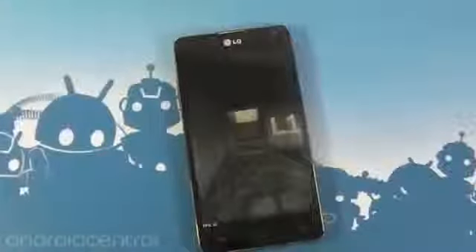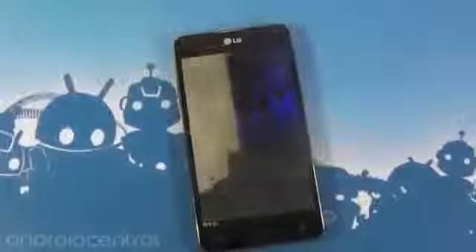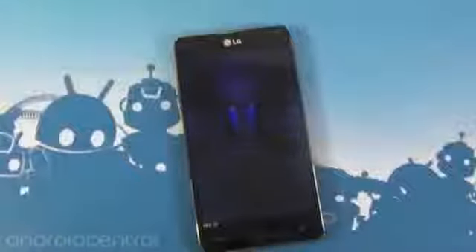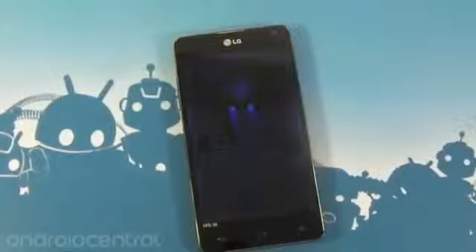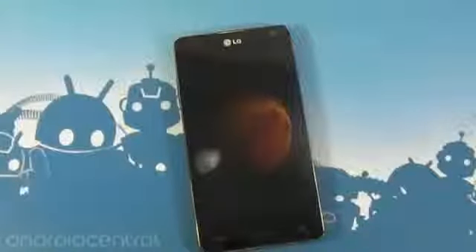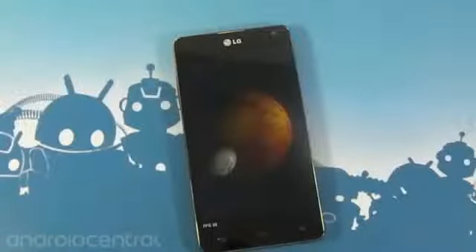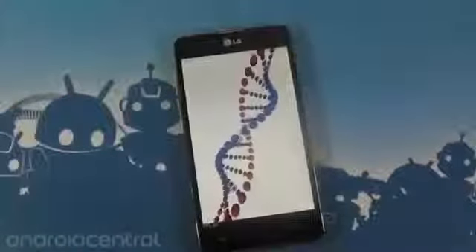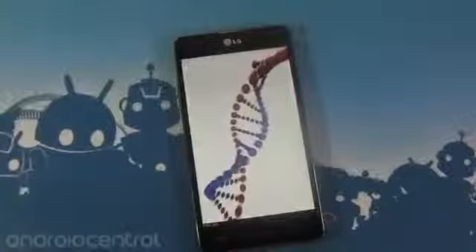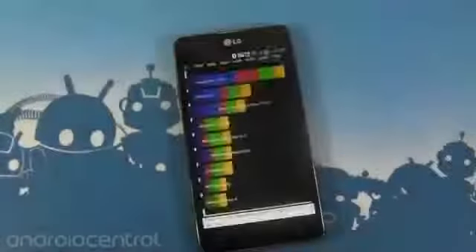One thing to notice is 60 frames per second on all this 3D stuff, which is something you just don't see anywhere else. It pretty much shows off just what a brute the system-on-a-chip is in this thing, which it should be. 60 frames per second there and no jaggies — everything looks nice. This one's 34, which while it's not 60, it's still super high compared to everything else we've ever seen.